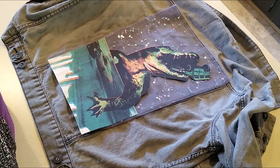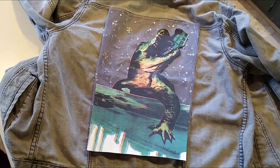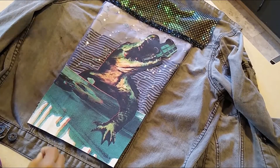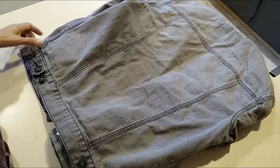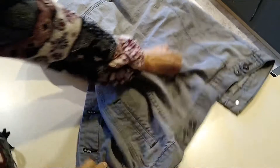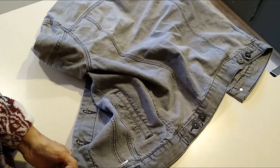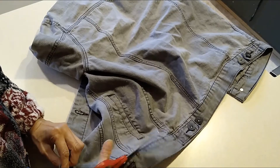Or maybe I use this background — I don't know, decisions decisions. Another idea, and then there's this idea, which I just don't know. So the first thing I'm going to do is cut off this bottom. This is a pretty long jacket and it's also a man's jacket, and it is very tight down here — it's not really made for a woman's wider hips.